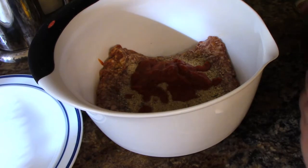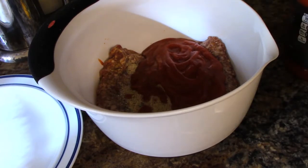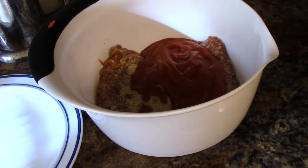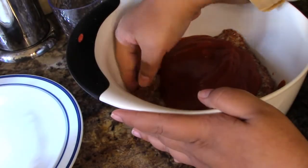I should have measured that out, I'm sorry, but I'm putting like three-fourths of a cup of tomato sauce in there, and then I'm going to put one egg. It's kind of like making meatloaf in a way. You could put peppers and onions and other vegetables in here, but I'm just keeping it simple for today.